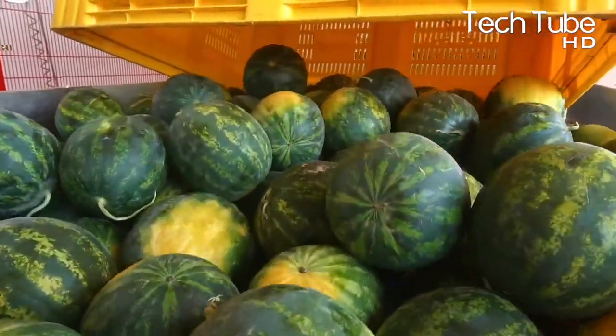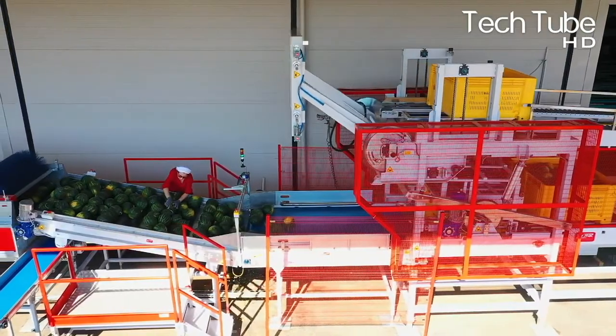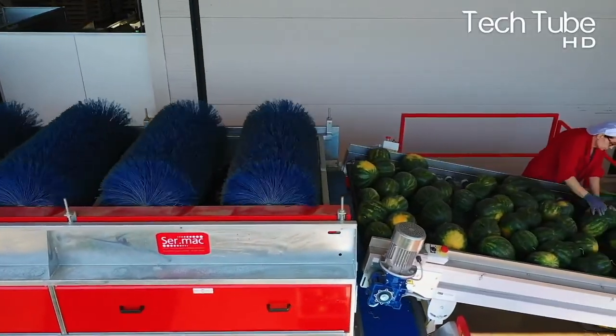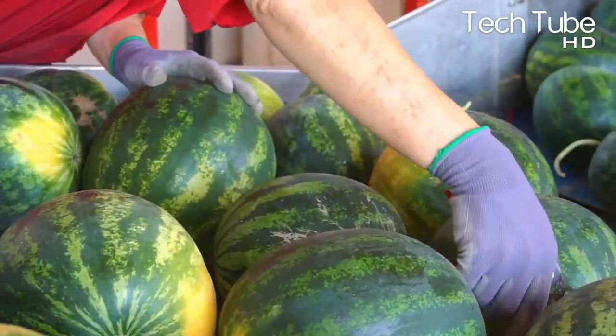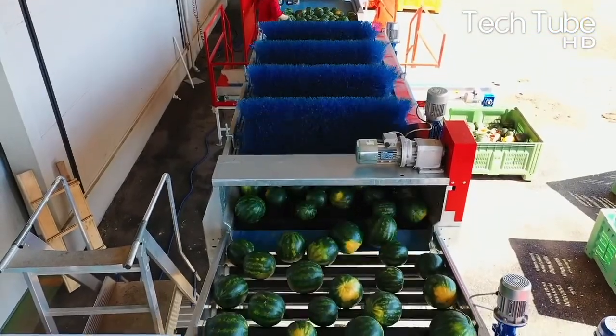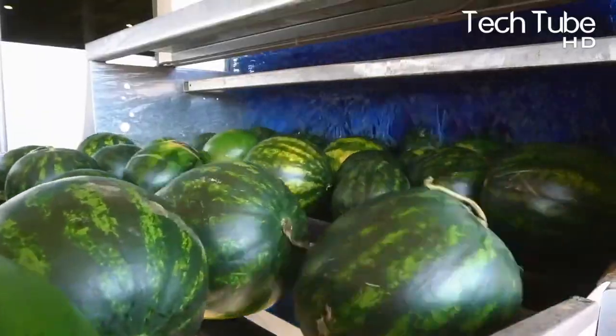A large number of watermelons are placed on the escalator for the next step and carried forward for dusting them off in the brushing section. The watermelons then go through several processes until they reach the tagging section and quality check.